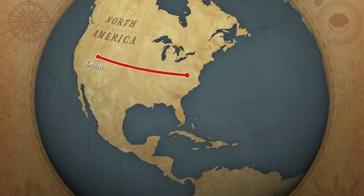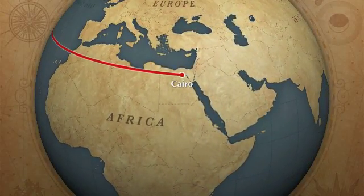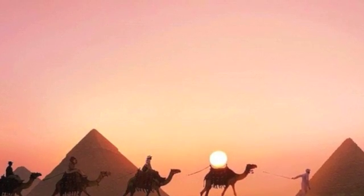For hundreds of years, ancient Egypt has captured the curiosity of the world. One of the most captivating practices of ancient Egyptian culture has been mummification and the treatment of their dead.